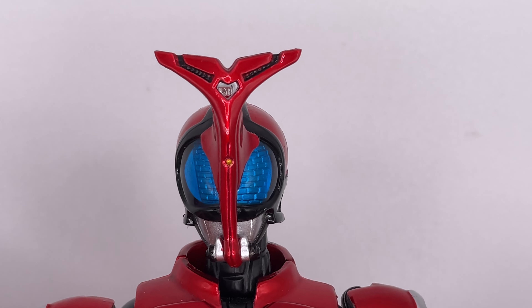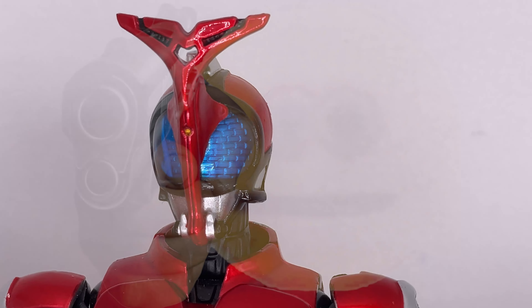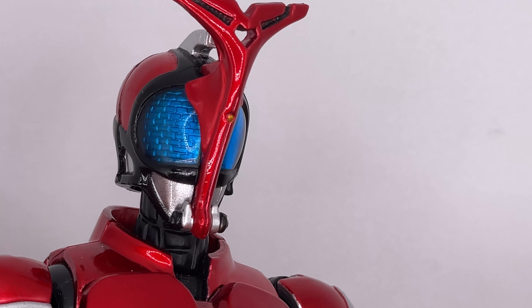This is the Kamen Rider Kabuto Figure Arts. This is an older one that came out around 2008. Here's a quick look at the back of the box art, but what we care about is the figure, so let's open it up.